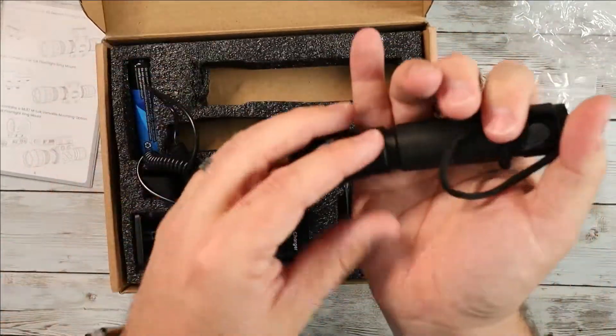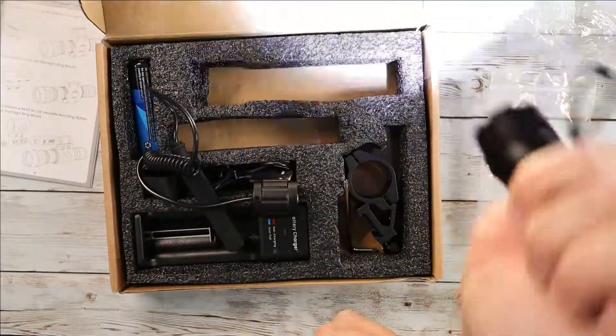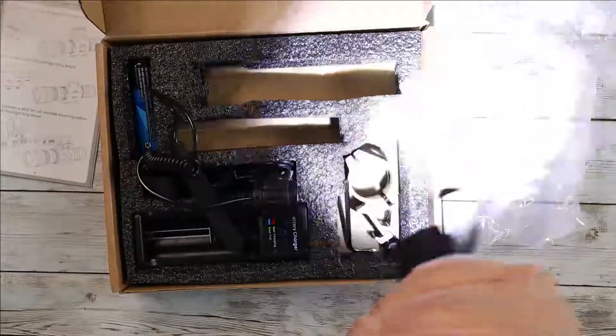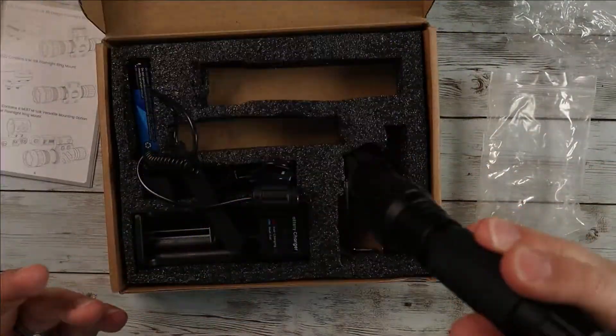The flashlight itself is pretty compact. You can take this little lanyard off if you don't want to keep it on, but basically it's just a click button on the back — very straightforward. The 1200 lumen beam is really really nice.